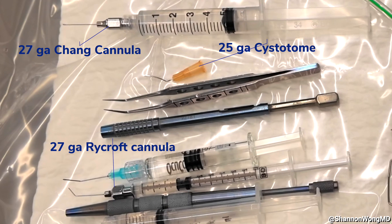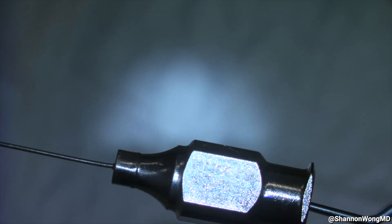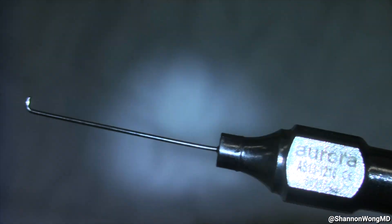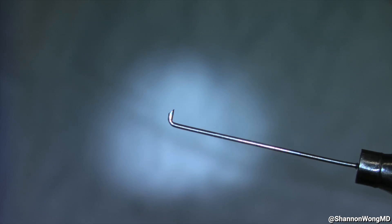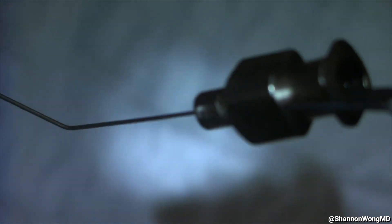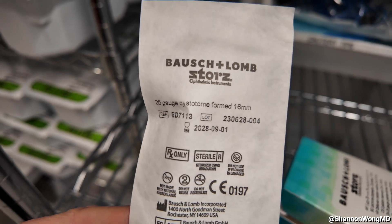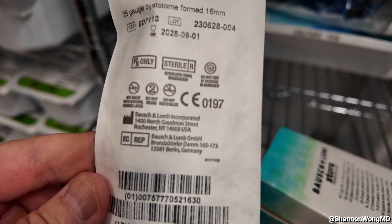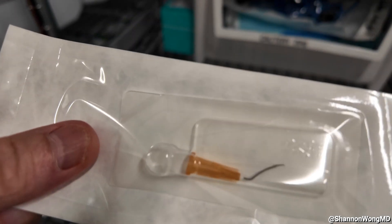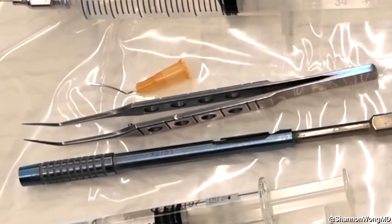On our Mayo are two cannulas and one cystitome. The first is a 27-gauge Chang cannula purchased through Aurora Surgical, which we use for hydrodissection and hydrodelineation. We also use a 27-gauge bent Rycroft cannula, used primarily for hydration of our corneal incisions during surgery. The cystitome we use is a 25-gauge cystitome purchased from Bausch & Lomb Surgical. We attach this 25-gauge cystitome to our OccuCote to perform capsulorhexis.